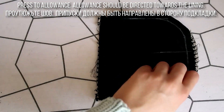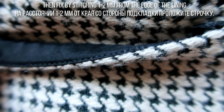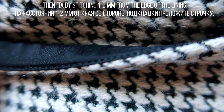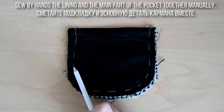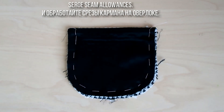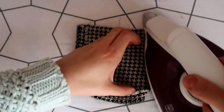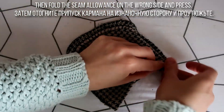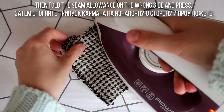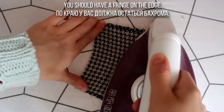Проутюжьте шов — припуски должны быть направлены в сторону подкладки. Близко к краю со стороны подкладки проложите строчку. Сметайте подкладку и основную деталь кармана вместе и обработайте срезы кармана на оверлоке. Затем отогните припуск кармана на изнаночную сторону и проутюжьте — по краю у вас должна остаться бахрома.